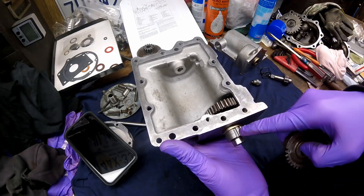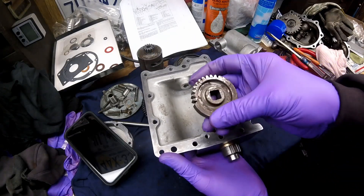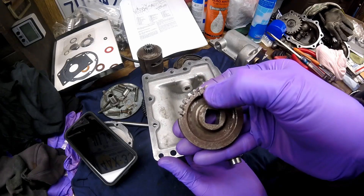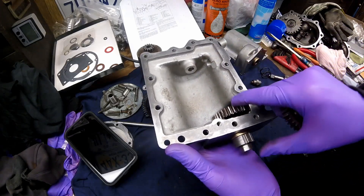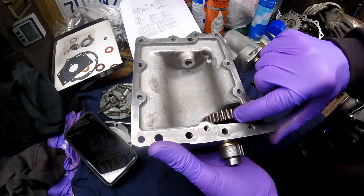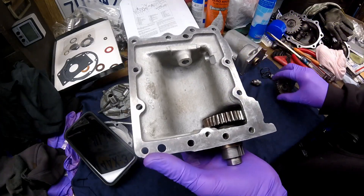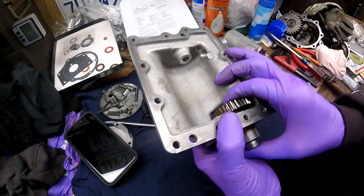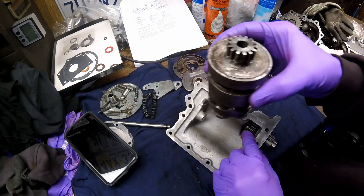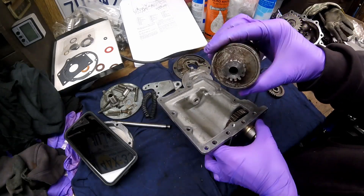This gear is indexed to the shaft, so if you decide to pull it apart you need to make sure you mark it. If you look on the inside of this gear, there's a marking right there, and this one has the same thing — you can kind of see it right there in the gear, but it's on the back side. Also, the shifter drum gets indexed to the gear, so it's important to make sure you have that lined up when it goes back together.